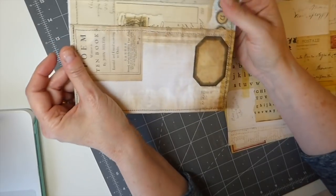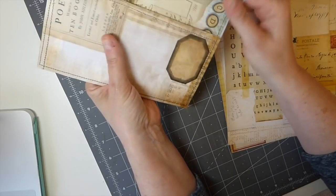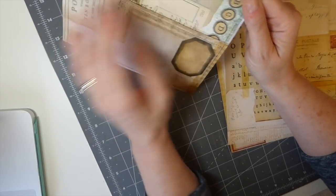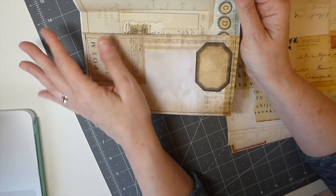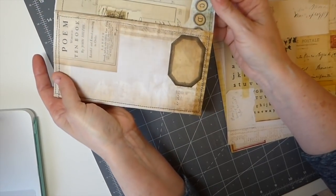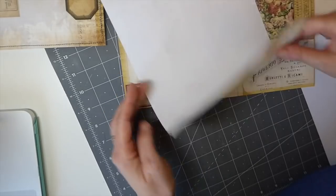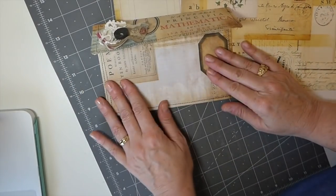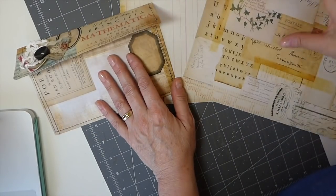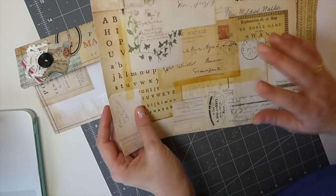On this one I opted to beeswax the outer side and then I lined it inside with another of the prints, because I like things to be finished nicely. You don't have to do this — you could leave the inside blank. For this tutorial I'll do one without lining it, because it's going to come out almost as a vellum sheet since it'll be transparent. I want you to see the difference.